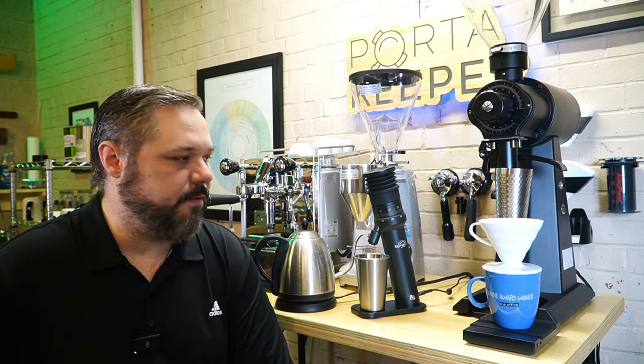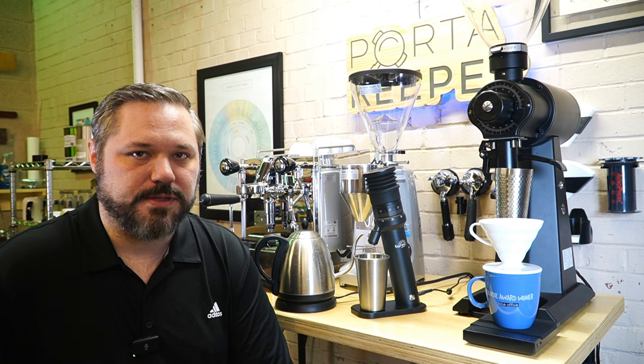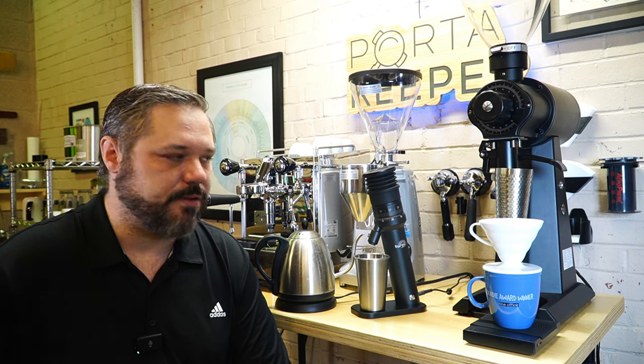Hey guys, welcome back to the Espresso Outlet YouTube channel. Today I'm going to do a V60 using the Turin DM47. I had a couple people asking how you dial in the DM47, and we haven't really showed a whole lot on this grinder, so let's just take a look together today.